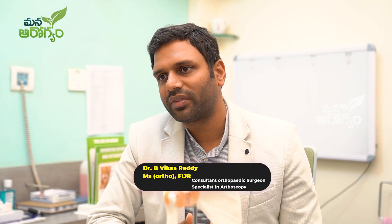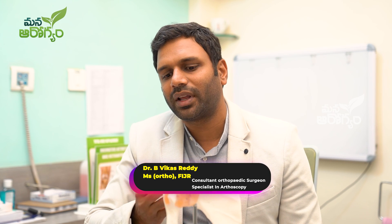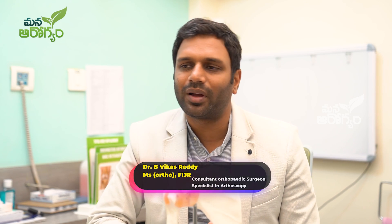Mostly elderly patients are affected — 55 to 60 and above are most common. If we don't treat it, the condition cannot heal on its own. Most commonly it occurs in older people.